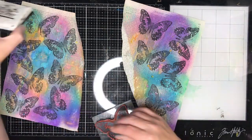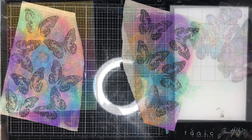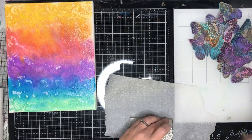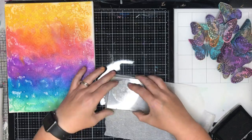I'm using an archival ink — or Versafine ink, which is permanent — to stamp my butterflies. I think this butterfly was from Dark Green Doors. I fussy cut them all out, just leaving a little border around them when I was finished.